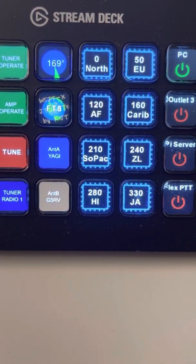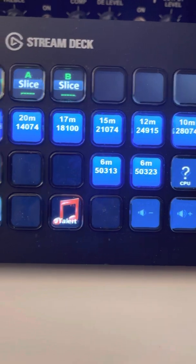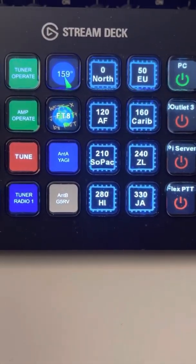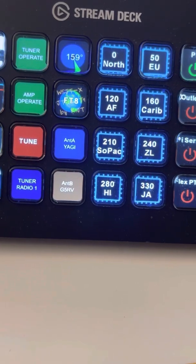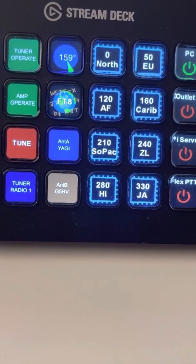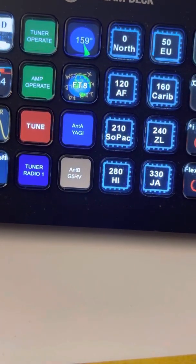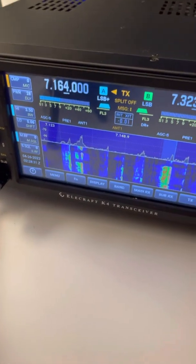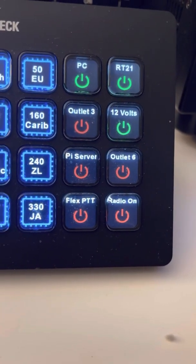Or I can manually set it and track my logging program. The FT8 button brings up an FT8 menu with all the common FT8 frequencies, and it will set the radio to DigiU and also set it to the FT8 frequencies. Right now radio one, which is the flex radio, is sitting on my Yagi. And antenna B is the G5RV, which I'm on 40 meters with the K4D. To the right of that I have AC outlet control — I can turn the outlets on and off.